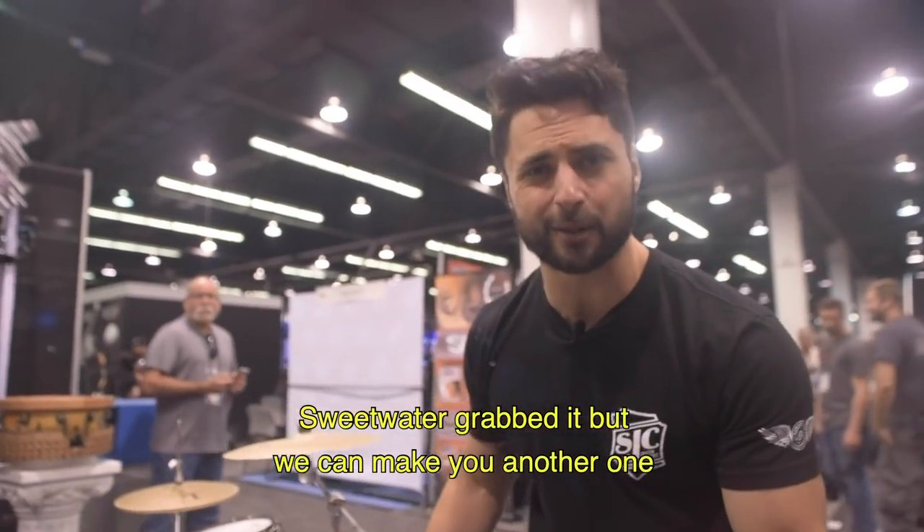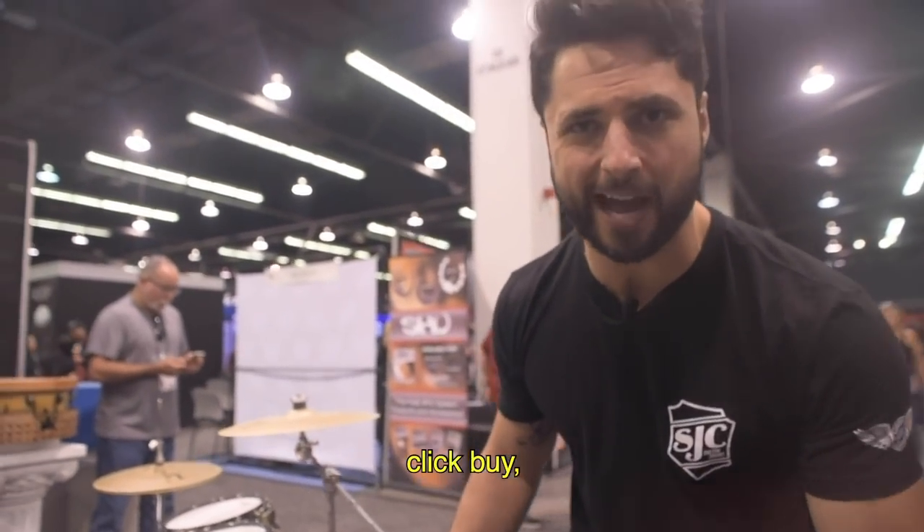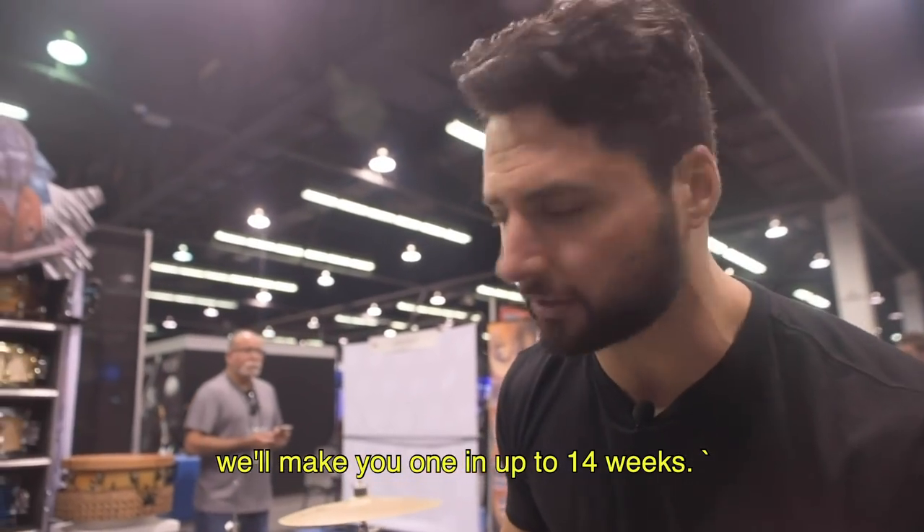Sweetwater grabbed it, but we can make you another one. So if you hit the website now and click buy, we'll make you one in up to 14 weeks.